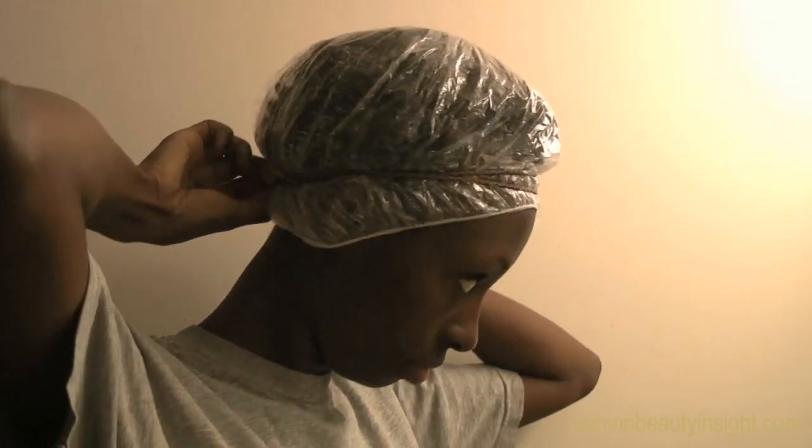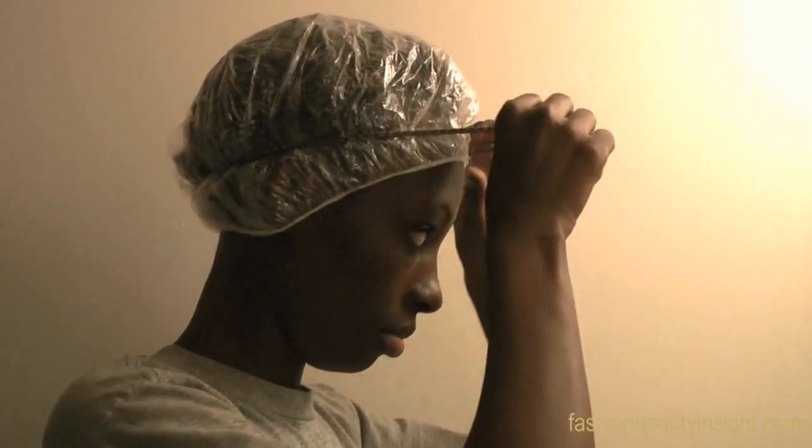Rinse off the conditioner in lukewarm water with a final cool rinse to close the cuticle. Your hair should feel soft, supple, and moisturized.